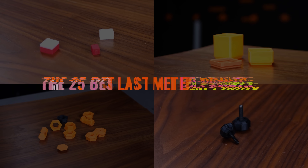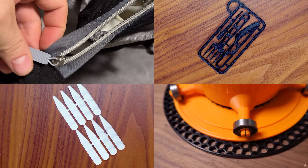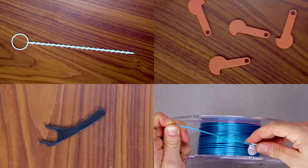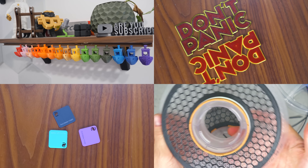In this video, we're going to look at 25 of the absolute best, most useful last meter 3D prints to use up all those annoying filament scraps so you can buy even more filament you probably don't need. Let's get after it.